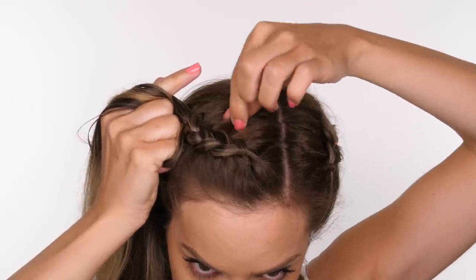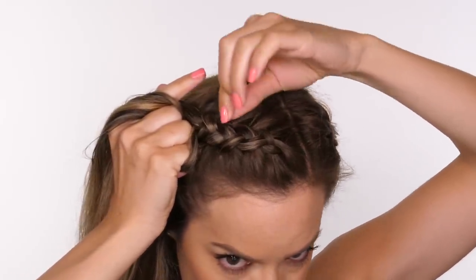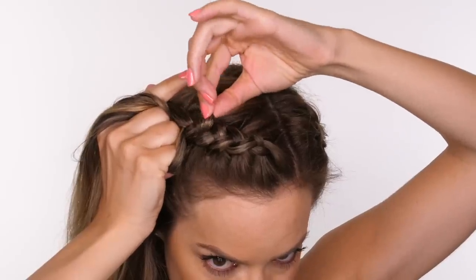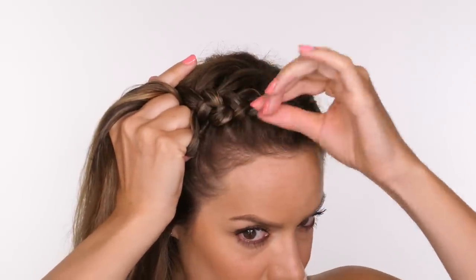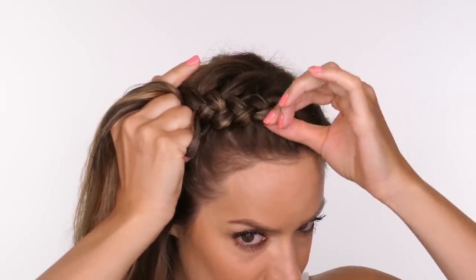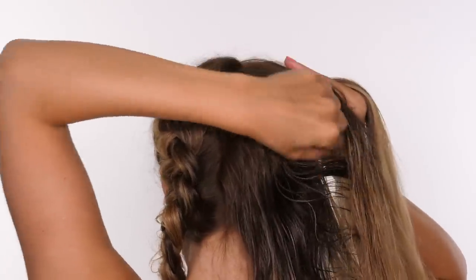Here you can see I'm very gently tugging at the root — this is ever so slightly lifting it and creating more bounce. Then I'm also continuing to tug at the sides of the braid which creates a more blown out braid. It's really important that you only tug at the very edges of each of these little sections. If you pull from the very centre you're going to loosen the entire braid.